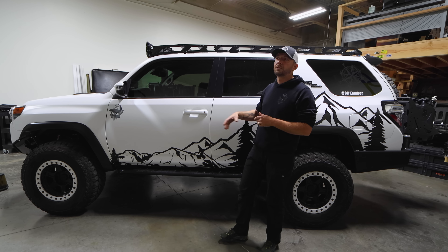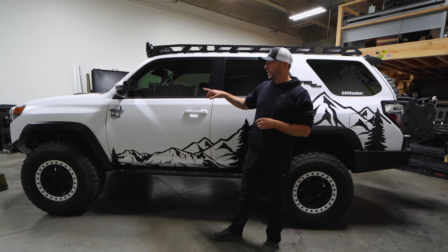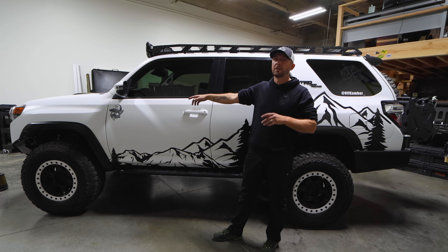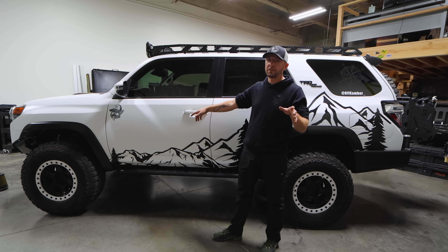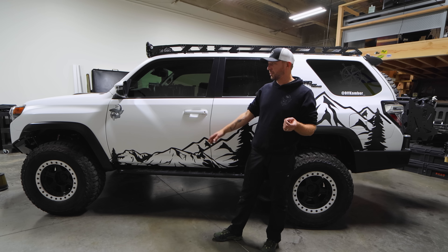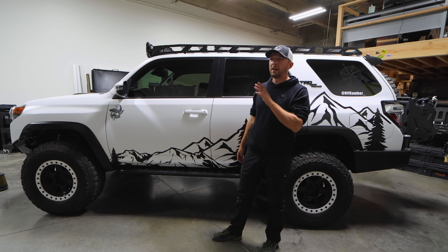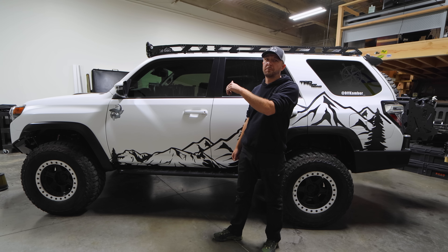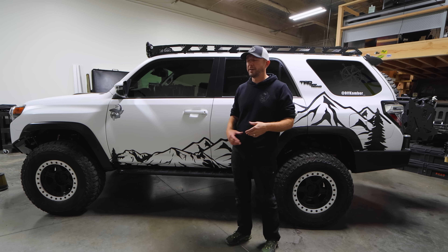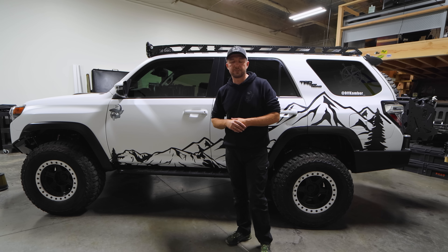As far as axles, we did re-gear this one — it has 4.88s in it and a front Eaton e-locker. It's the first time I've ever trusted an e-locker since I only used ARB before. So far it's working great. As long as it works good for another three or four years, I know I'd take the functionality of this e-locker because it activates so much faster than an ARB. I also have the diff breather on here.